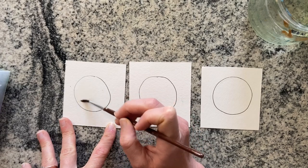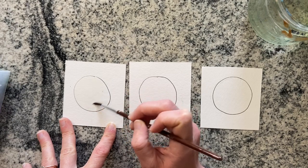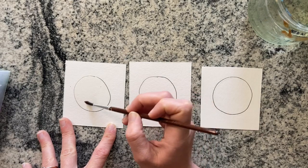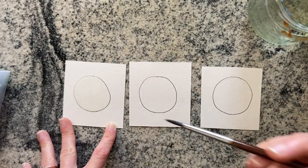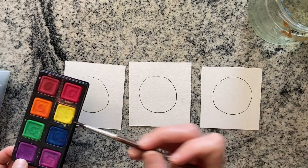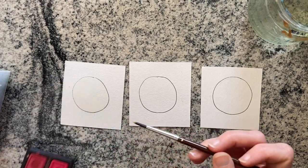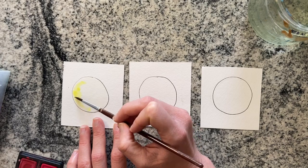All three are going to be painted the same way. We're going to start with a water wash down over the whole circle and we're going to just add in the paint in drops. I'm going to take my yellow first and just go ahead and cover the whole circle and blend my orange into one side.